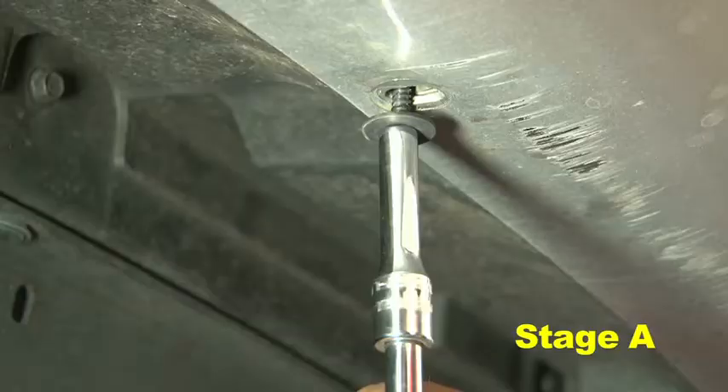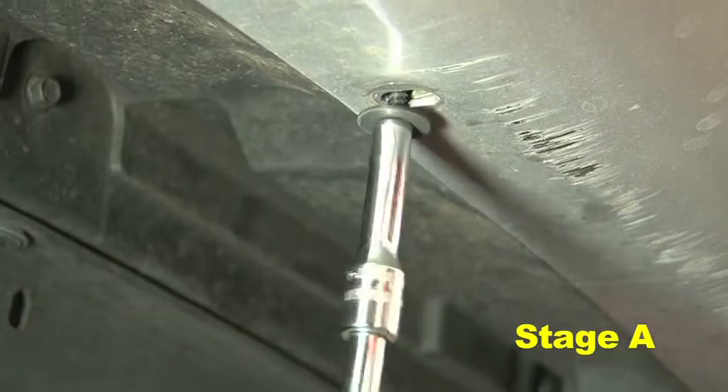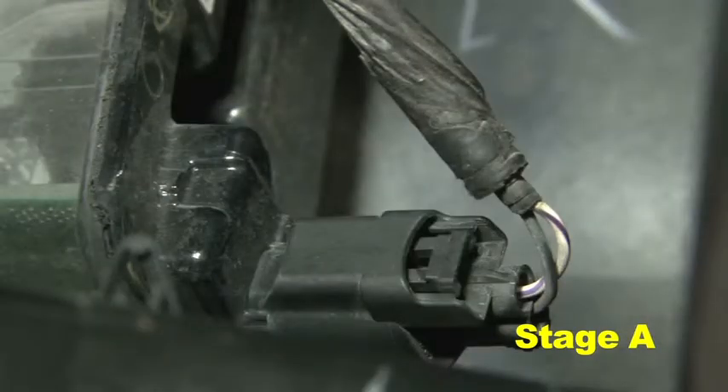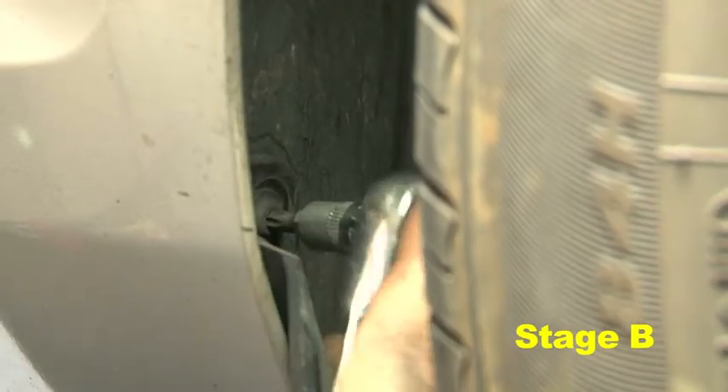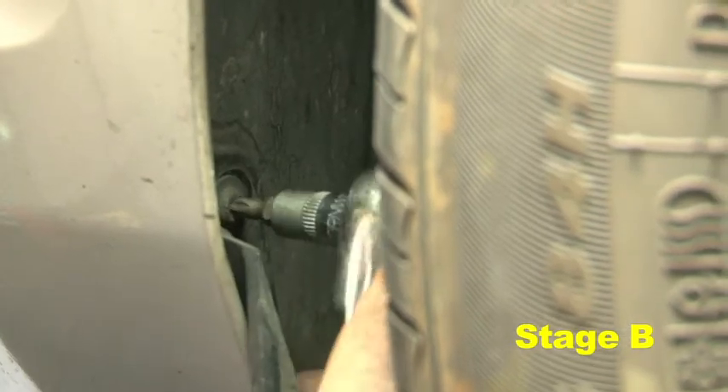Install the bumper in the reverse order it was removed, ensuring all hardware is properly secured. Connect the harness plugs for the bumper's lighting on each side. Install the fender liner, inner wheel well liner, and any hardware that was removed in steps 2i through 2j.